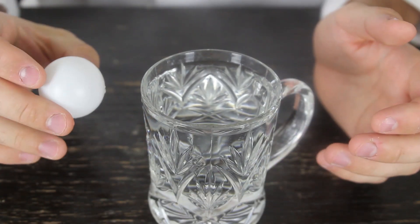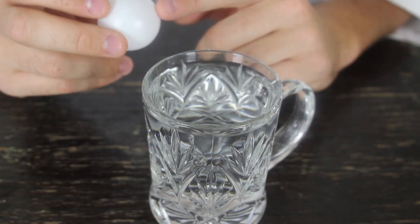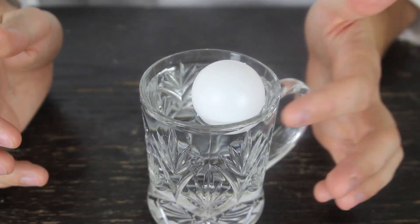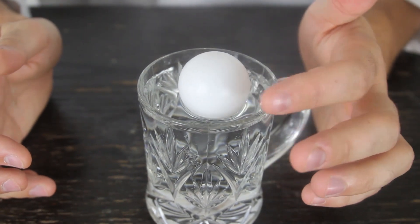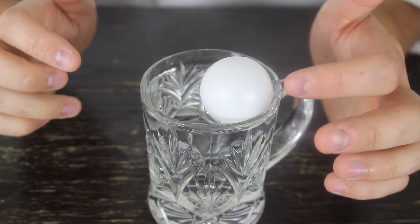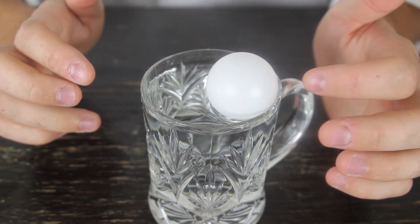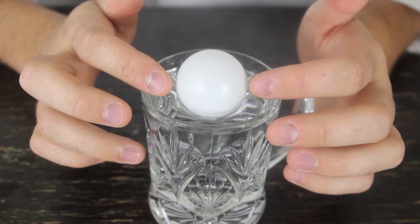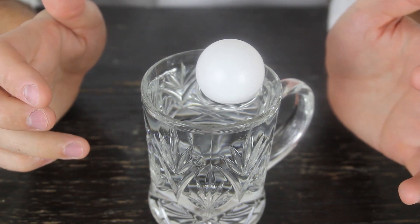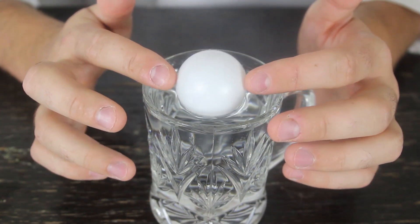Alright, guys, I got a glass of water and a ping-pong ball. I'm just gonna put the ping-pong ball in a glass and let's see what is gonna happen. You see, it floats to the side. I wanna push it out, I wanna push it out to the middle, and it's just impossible — it's just gonna continue floating to the side, even if I set it down right in the middle and let it go. It just slowly floats to the side, and it's gonna happen every single time, no matter what you do.